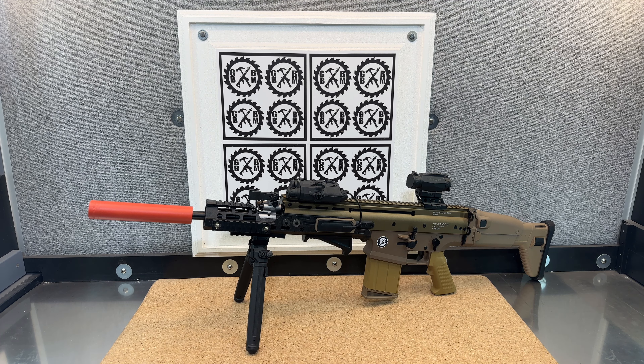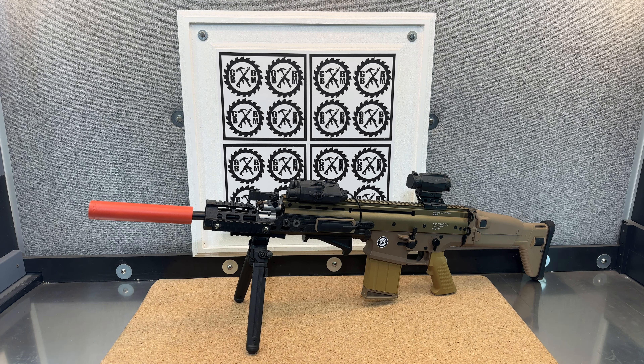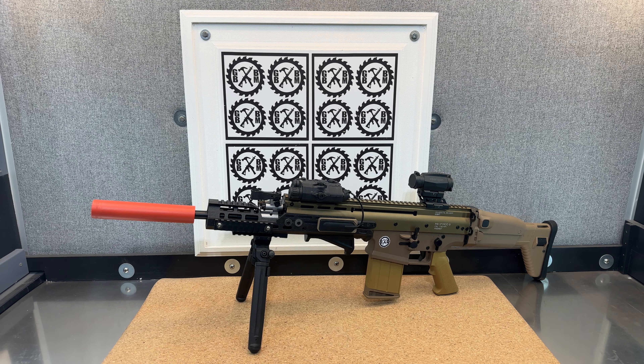I want to do some cosmetic work to the Ming Dynasty Scar MK17 here from zenduotoys.com. I may also do a spring upgrade, but I haven't opened it up all the way as of yet. So I just want to kind of showcase what I did here.